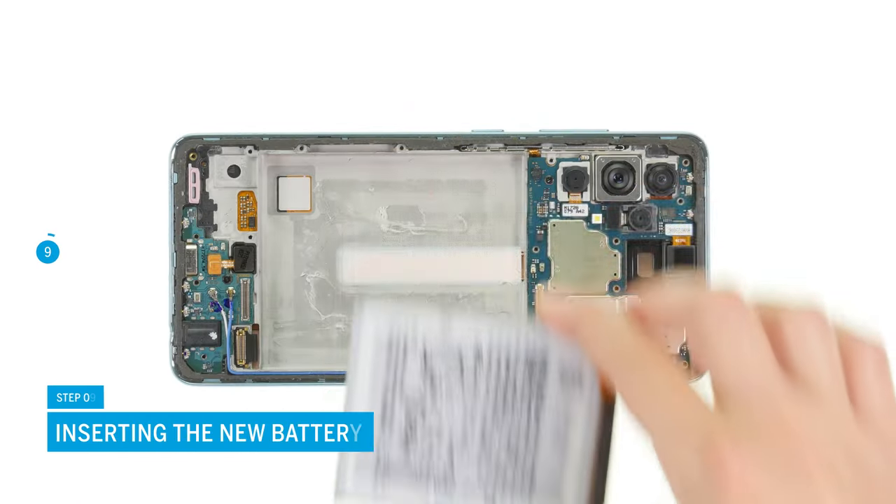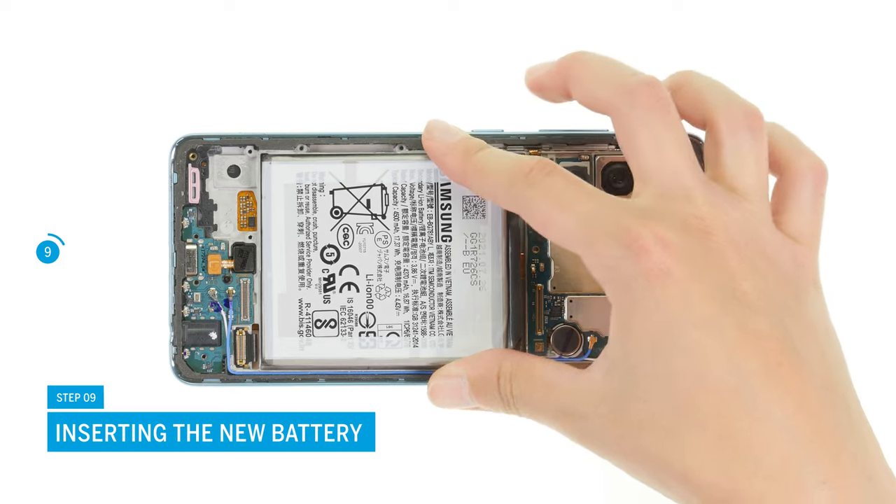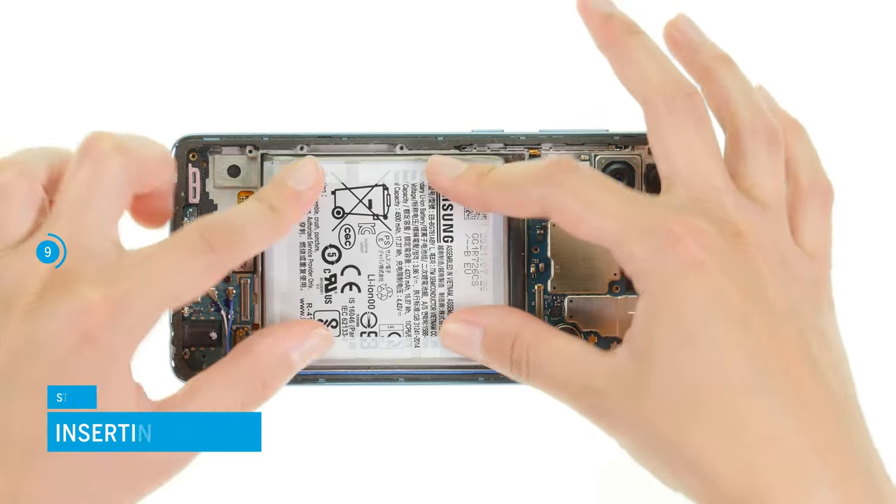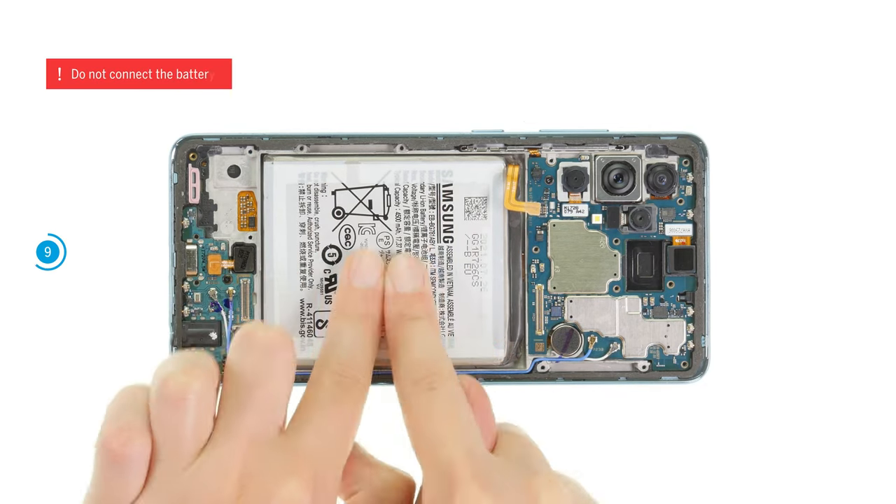Put the battery back into its guide and press it firmly. To make sure it sits level, you might have to peel off larger lumps of the remaining glue from the case's bottom first.